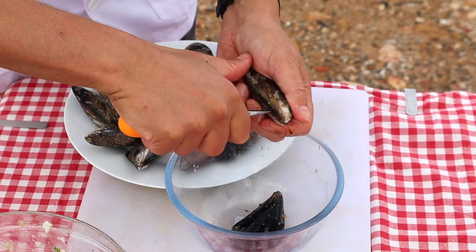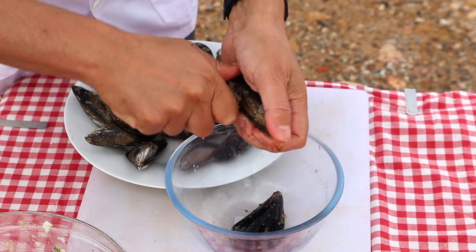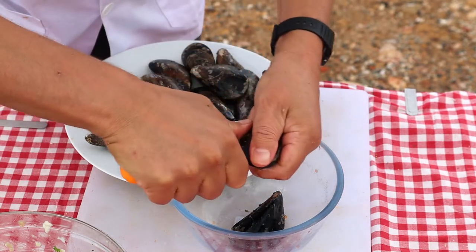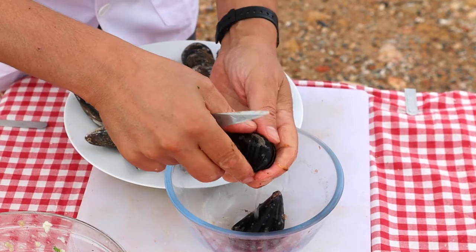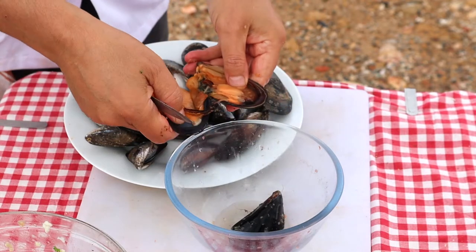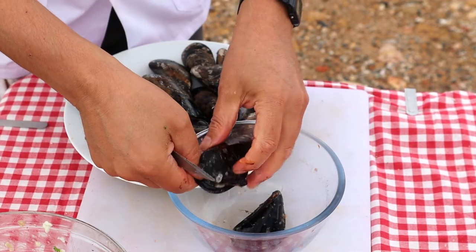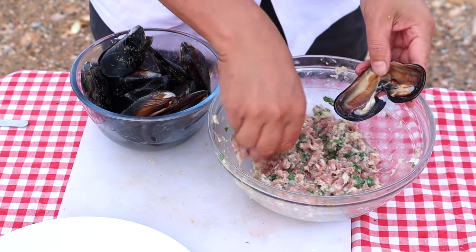The mussels are opened with a blunt knife — I'm using an oyster knife. Be sure to collect all the water that they release. Keep the shells attached to each other at the hinge and just give it a little twist to break the ligament; this will really prevent them from opening in the pan. Fill each one generously with stuffing.